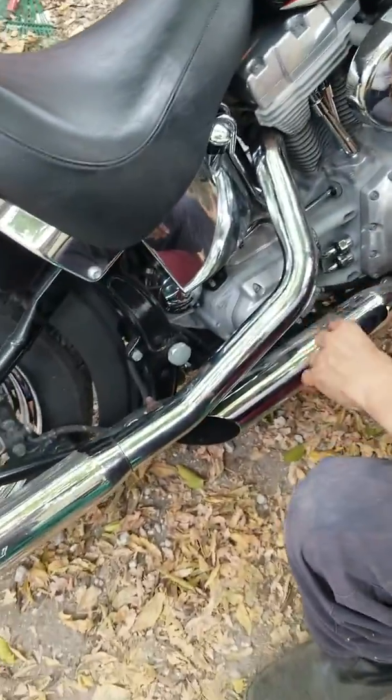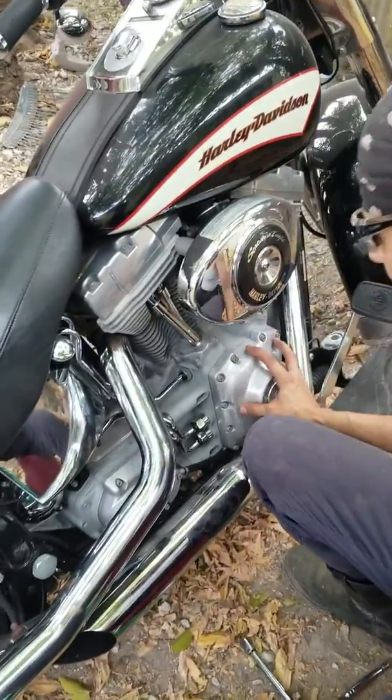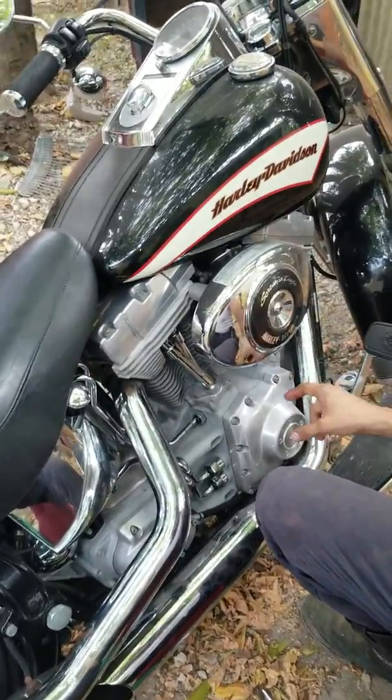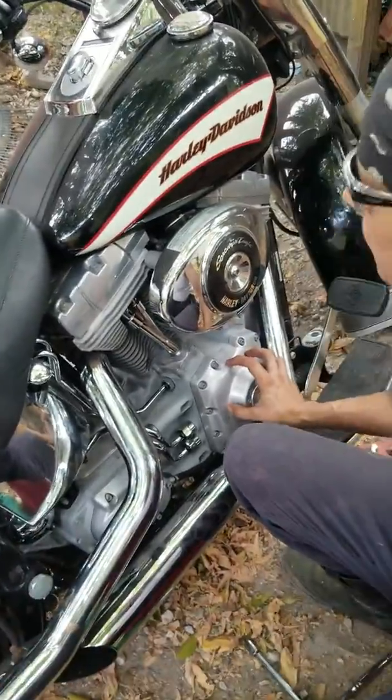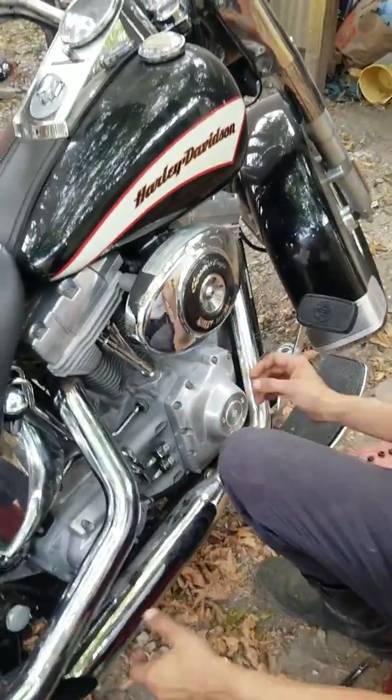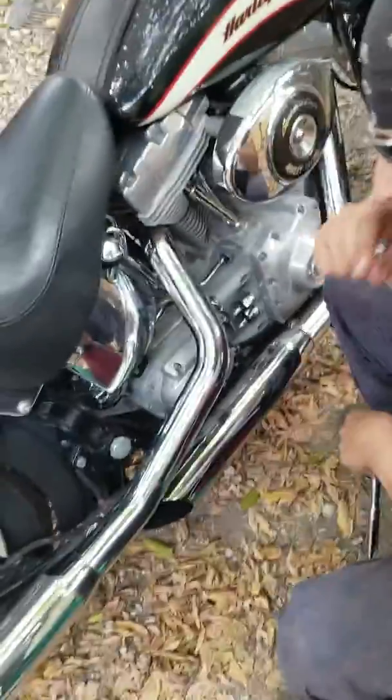So this right here, we have a cam right here. It's got tensioners. And I could hear a little grinding in there, so I got a little head start. This is a 2006 Heritage Softail.